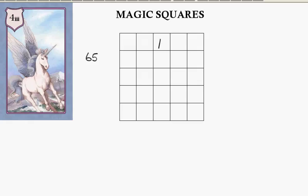Magic squares 4.3. This is a 5 by 5 magic square and the magic number is 65. So all the rows, the columns and the diagonals should add up to 65. We're going to use the numbers from 1 to 25.